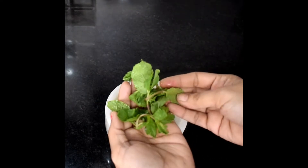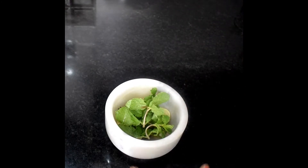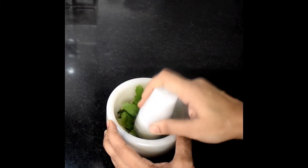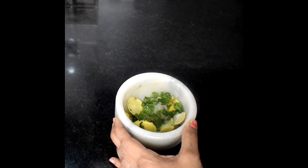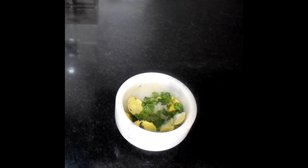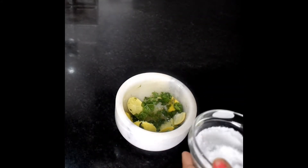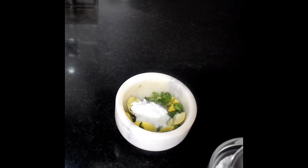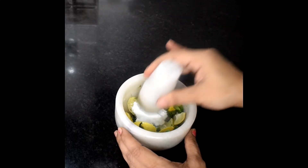Now we will add some fresh mint leaves and crush them very little. Now we will add sugar. If you are using soda, you will add less sugar — like I am adding 1 teaspoon. If you are using plain soda, you will add more sugar.